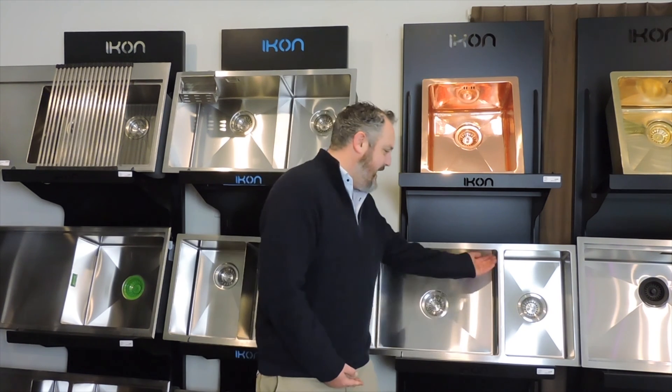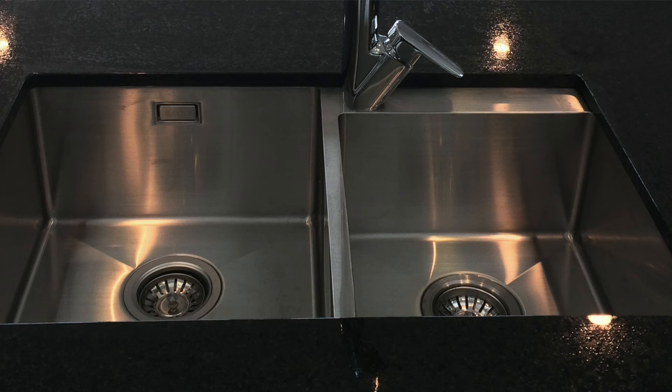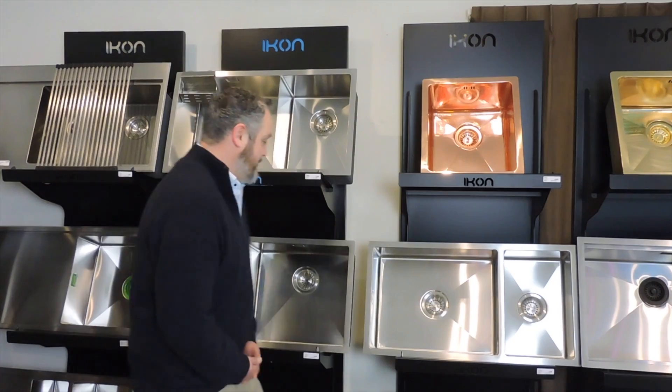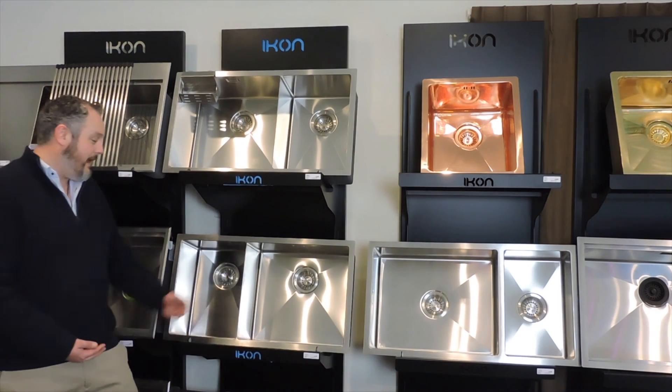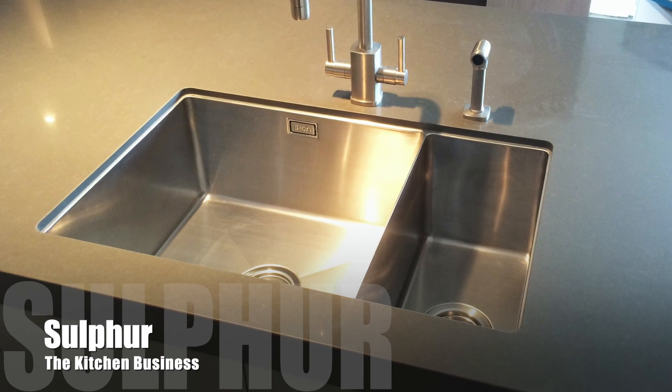Hi, Anderson here from Icon Commercial again. Today let's talk about bridges. Many of you will know the standard bridge in a double bowl situation — this is referring to the area between the two bowls. Icon, however, has a very exciting product that we like to call a bridgeless design.